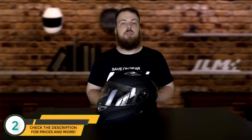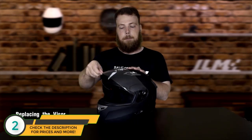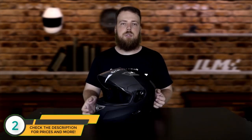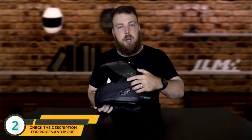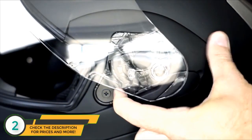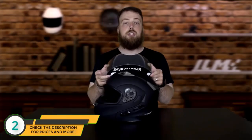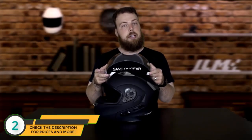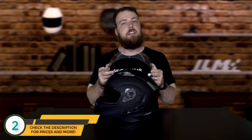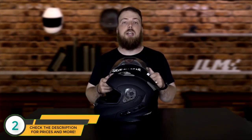To change the visor, first open it all the way. With the visor fully open, you'll see a small toggle switch exposed on the side of the helmet. To release the visor from its bindings, pull back on this switch — do that on both sides and the visor is released. Once detached, you can clean it or replace it with a different visor. ILM also sells tinted visors for these helmets.